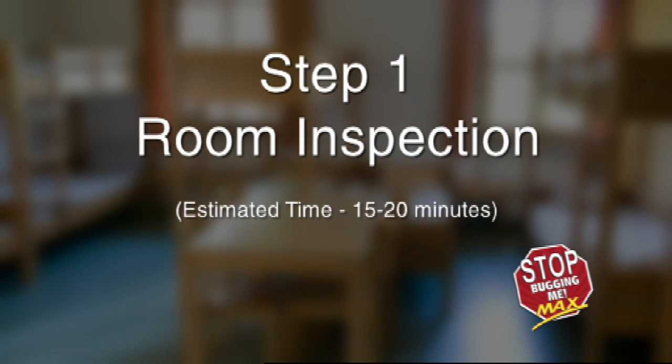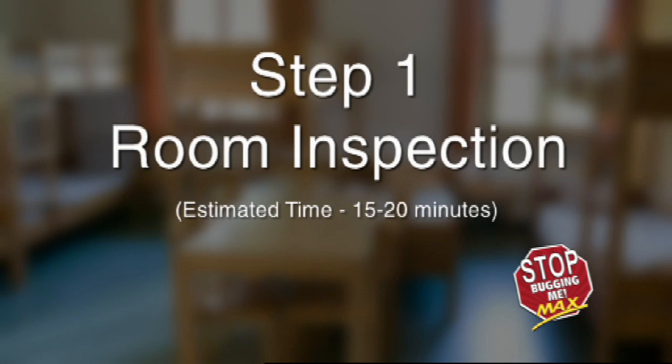Step 1: Room Inspection. Estimated time: 15 to 20 minutes.